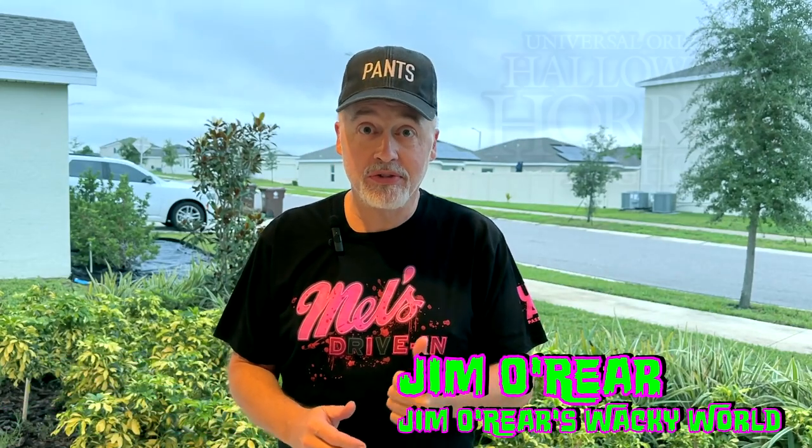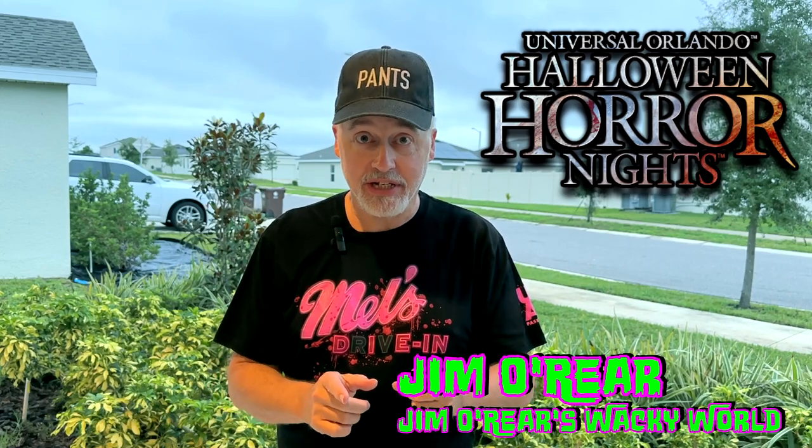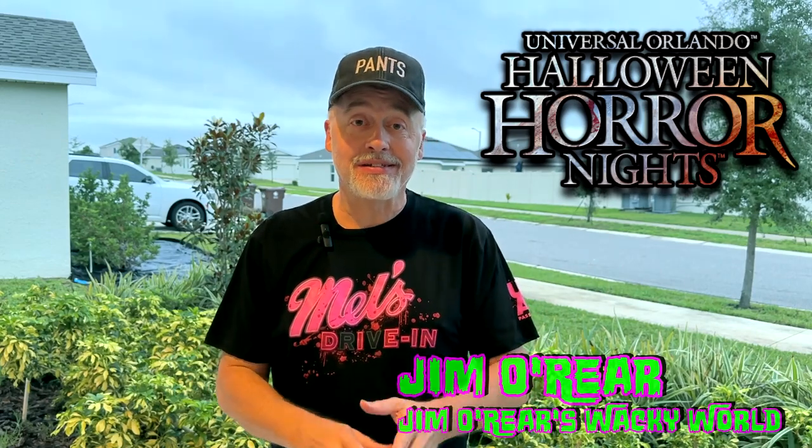Hello friends, it's Jim O'Rear. Welcome back to Jim O'Rear's Wacky World. Tonight we are going back over to Universal Studios Florida for Halloween Horror Nights. We're going to check out another scare zone — the Demon Queen's scare zone — and it's a little confusing, and you'll see why. So take a look.